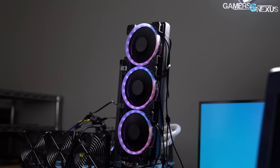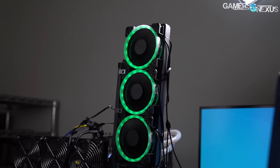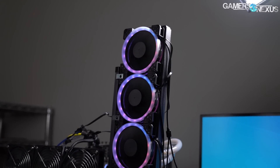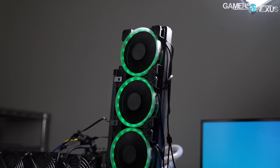Each fan is plain overall but includes 18 LEDs and a ring encircling the fan hub. The LEDs are diffused through plastic yet remain individually visible to the onlooker — a mark of simpler, lower-cost RGB LED solutions that don't particularly hit the mark with any finesse.